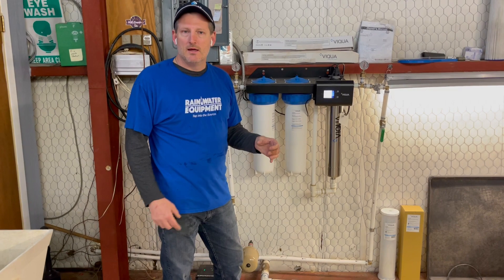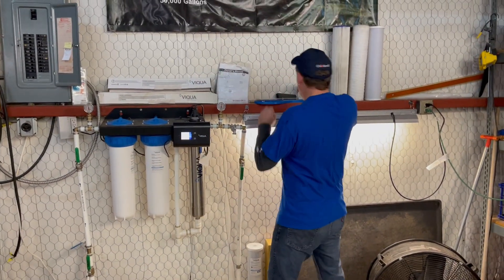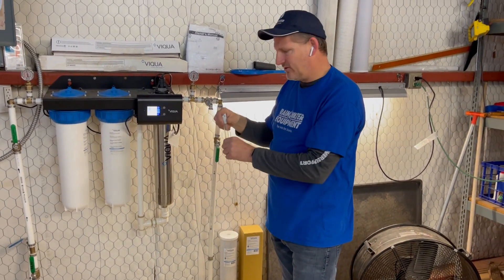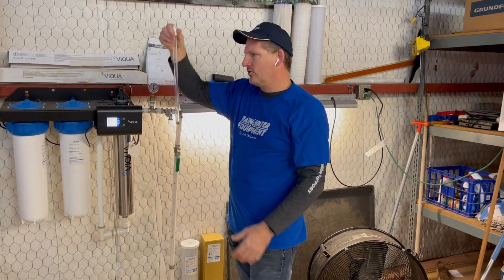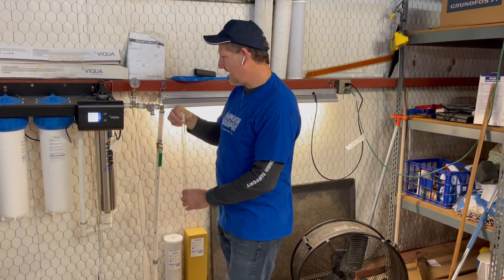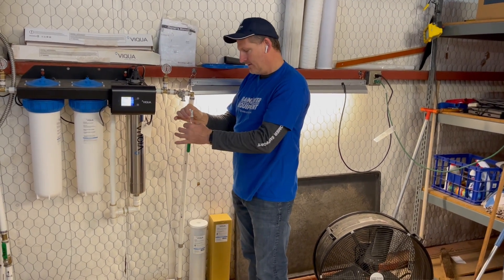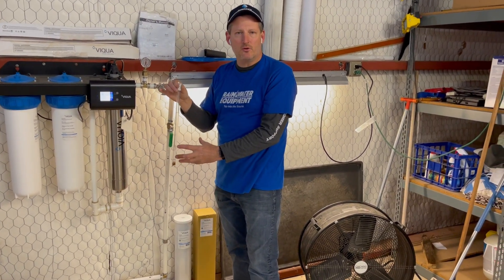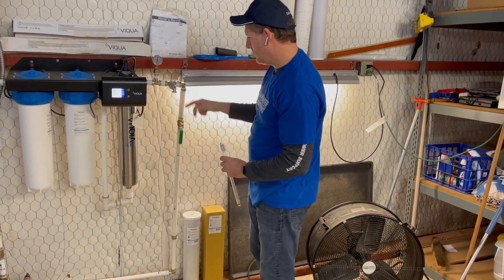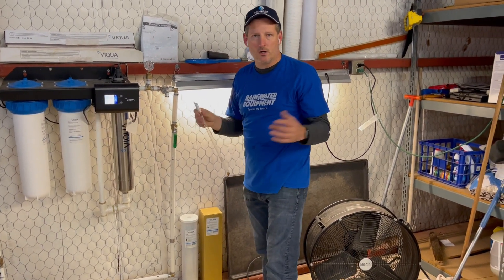Inside the chamber is a quartz sleeve — a glass tube — and the lamp slides down inside of it. As the water passes over it, it's exposed to ultraviolet light, which deactivates bacteria present in the water. After exiting that chamber, the water is effectively safe to drink, or potable as it's often referred to.